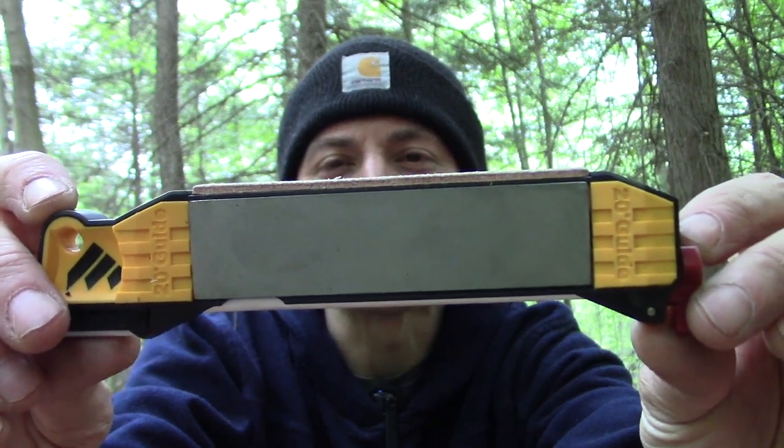Hey guys, thank you for joining me on another absolutely beautiful day here in the forest. Today, I would like to talk with you about the Worksharp Guided Field Sharpener.